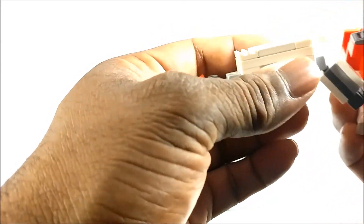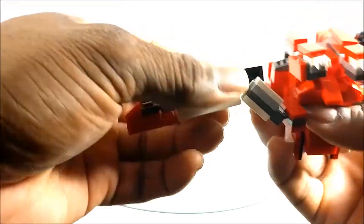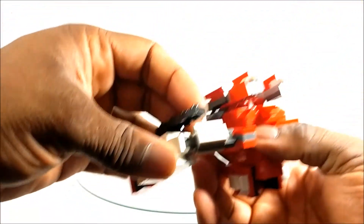Oh no — did the wing really fall off? It tried to fall off. All right, so we're going to rotate the thigh.